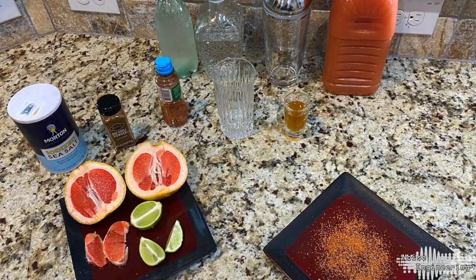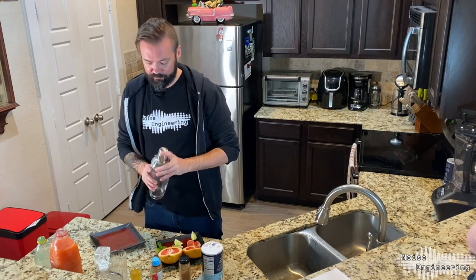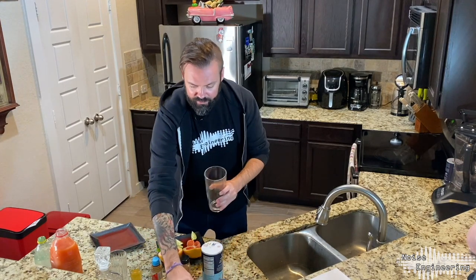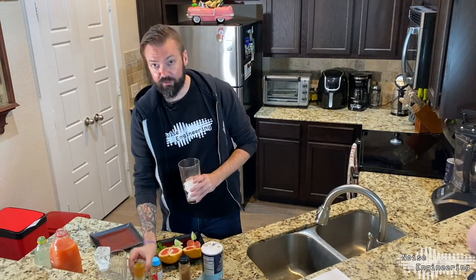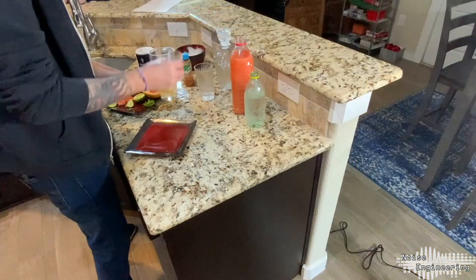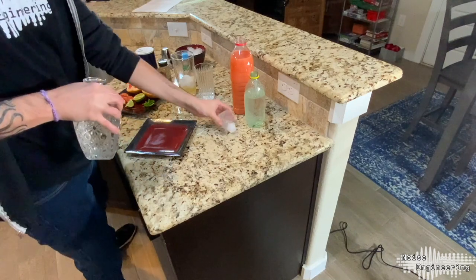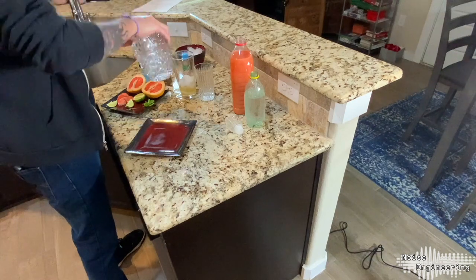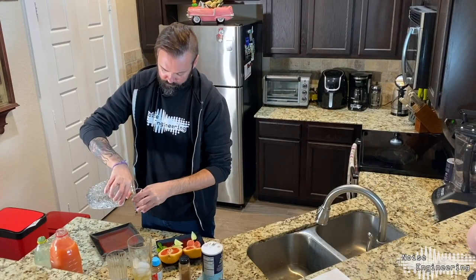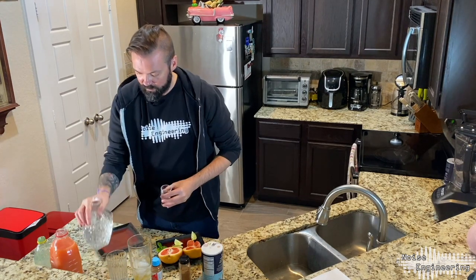One of the best parts about this recipe is that it only takes four steps. First thing we're going to do is start with our shaker. We'll add some ice. We're going to add one ounce of simple syrup. We're going to add two ounces of Mezcal. That simple syrup smells so good.